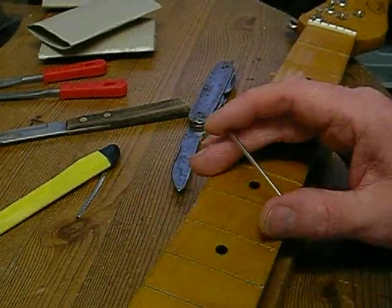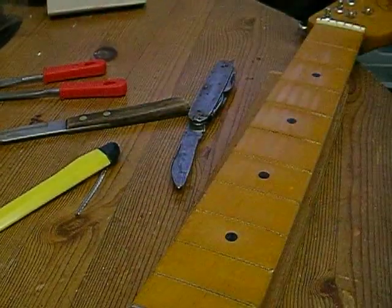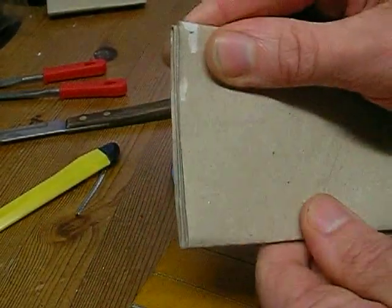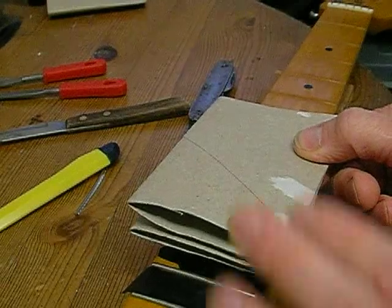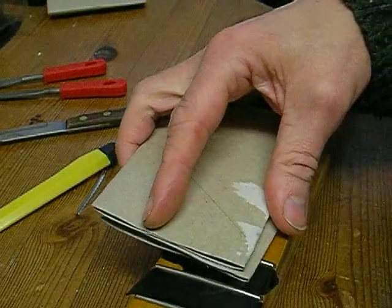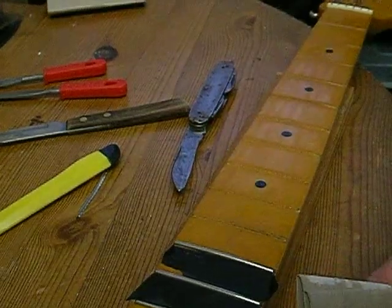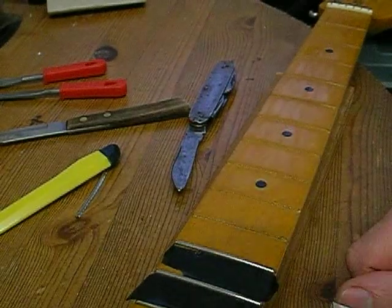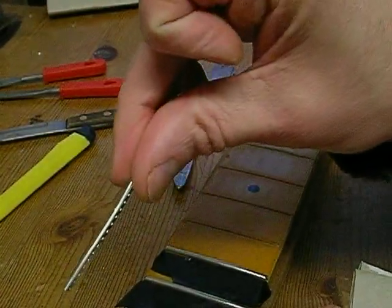I've got a rubber mallet so I might try that, among a few different things. I don't want to use the metal hammer directly, so I thought of maybe getting two cardboard rolls taped together to put on top of the fret, or just a piece of wood to hammer on top. I don't want to dent up the new frets.